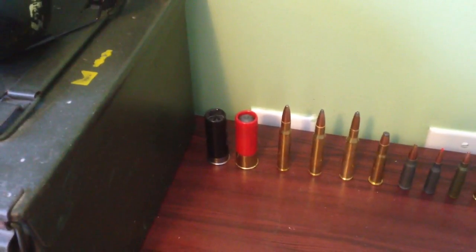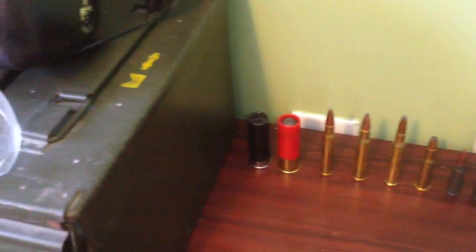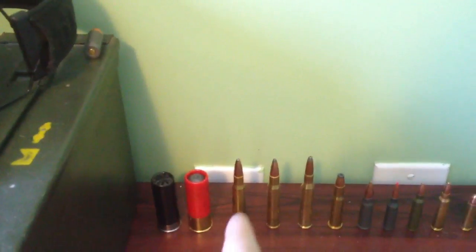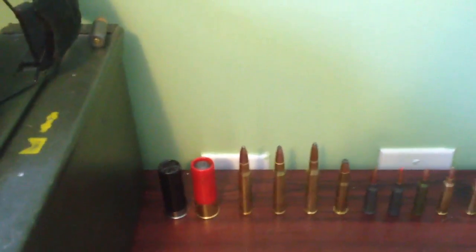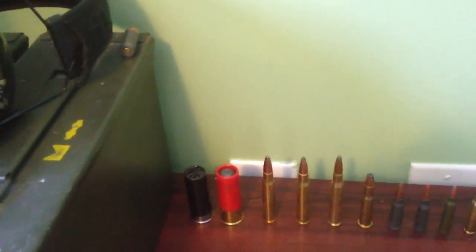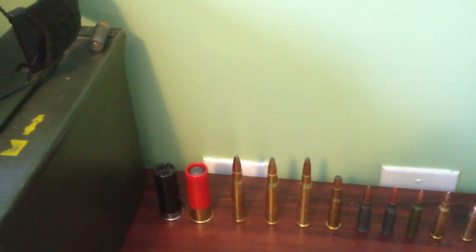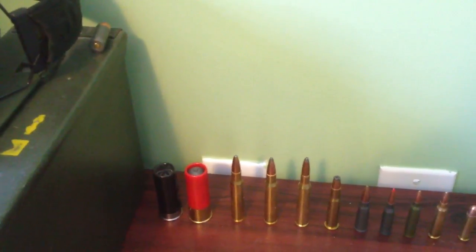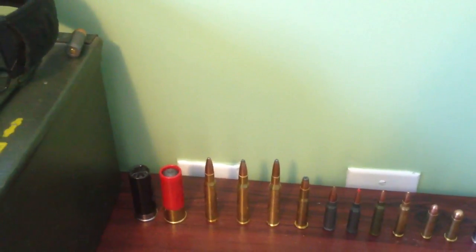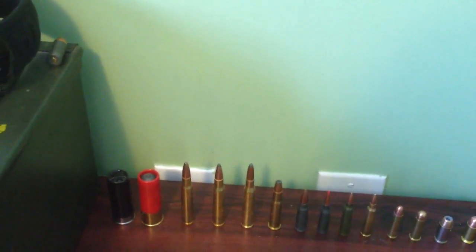The only cartridges I don't have with me right now are the .50 AE and .50 BMG. Those would go at the top, separate from the shotgun shells, because they're the biggest. The .50 AE is a handgun round and the .50 BMG is a rifle round — it's a long-distance round.